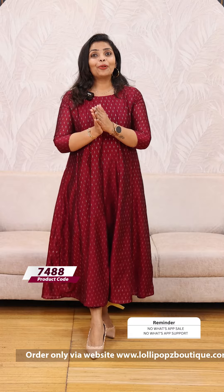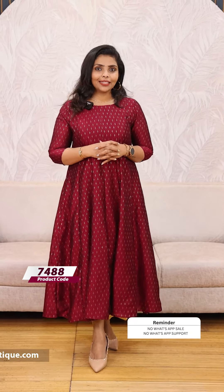The price is 1199. It is absolutely worth it. It is very comfortable if you are wearing it.